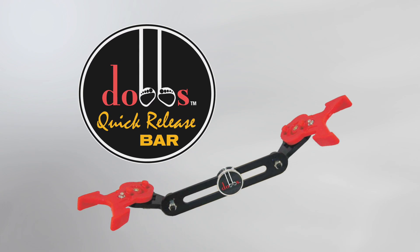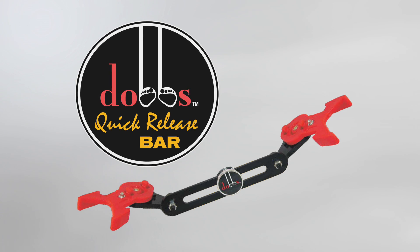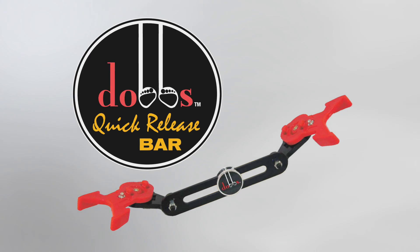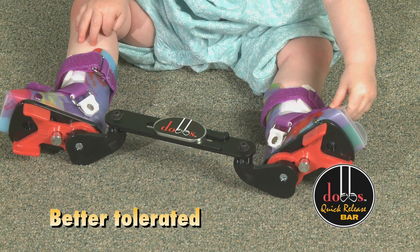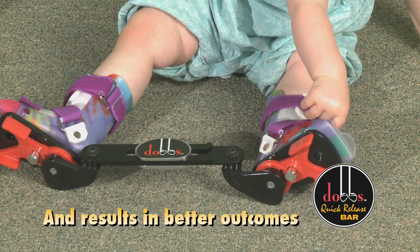Introducing the Dobbs Bar — a new device that transforms an old idea into a more clinically efficient choice to maintain correction after casting and prevent relapse. Created by Dr. Matthew Dobbs, the Dobbs Bar allows more freedom and relief for children and their parents.